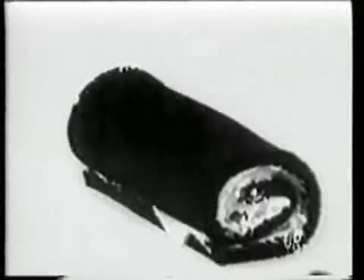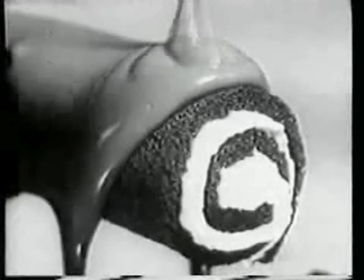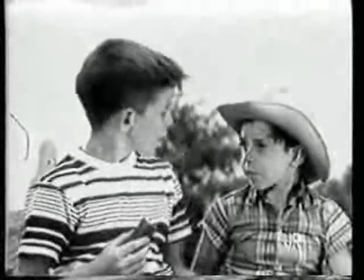First you take some chocolate cake. It's got vanilla frosting on it, and it's all rolled up together. And then it's swished around in a whole lot of chocolatey frosting. And all you gotta do is put it in your mouth, and you're yodeling.